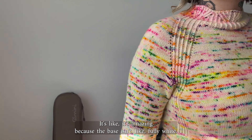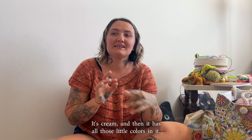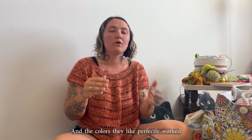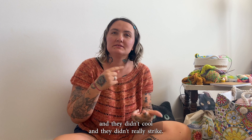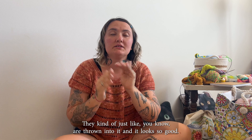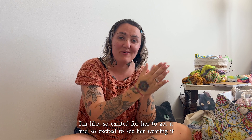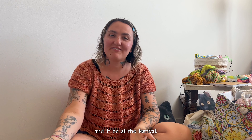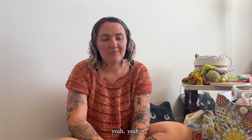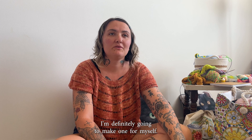It's very stretchy. It used a tubular cast on, and the raglan increases are also so beautiful because it's twisted rib. The sleeves have the same lace motif, as does the hem at the bottom of the shirt. It's so perfect. I don't think she could have chosen a better yarn for that sweater. The base isn't fully white — it's cream and then has all those little colors in it, and they didn't pool and they didn't really stripe. They just are thrown into it and it looks so good.